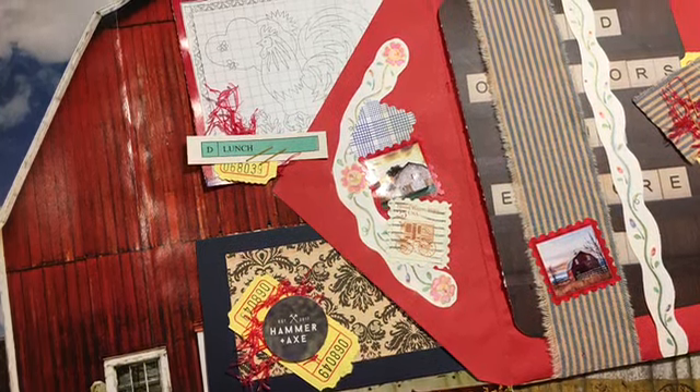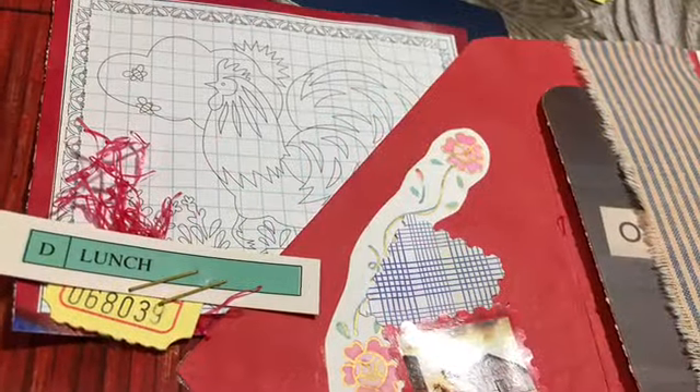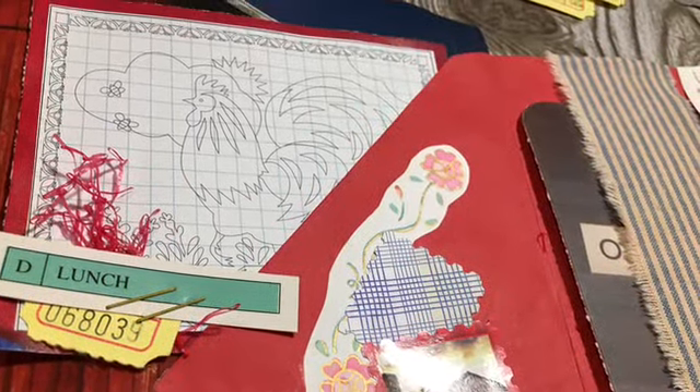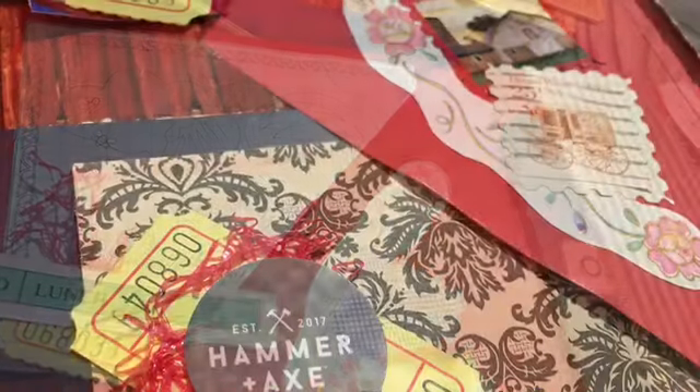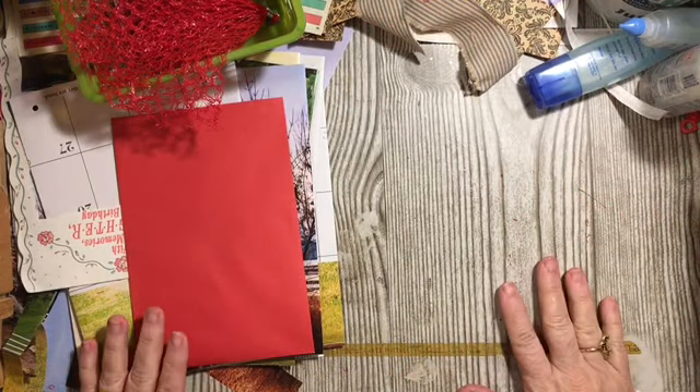In today's video, we will be using Just Junk to add embellished journaling space to our January journal. We will be making a double tuck with three inserts. Hi everybody, it's Julie. Welcome to the messy desk.